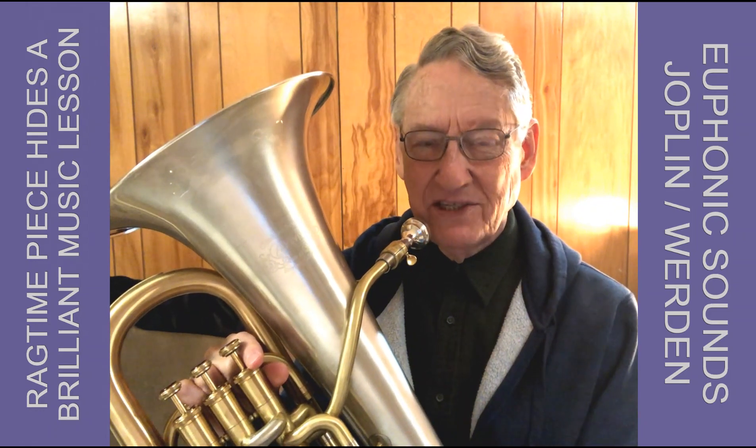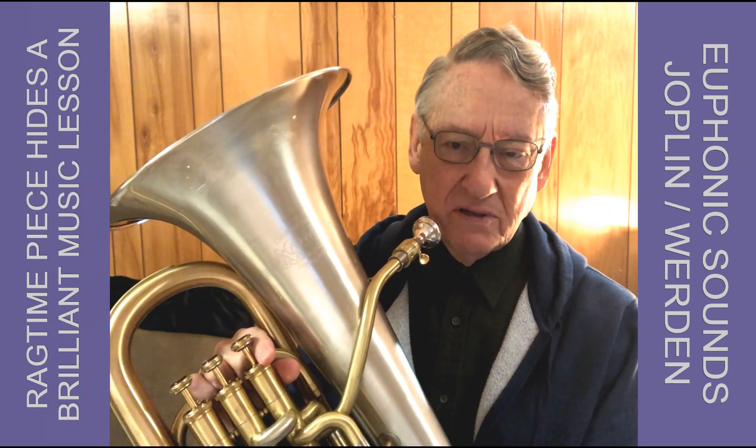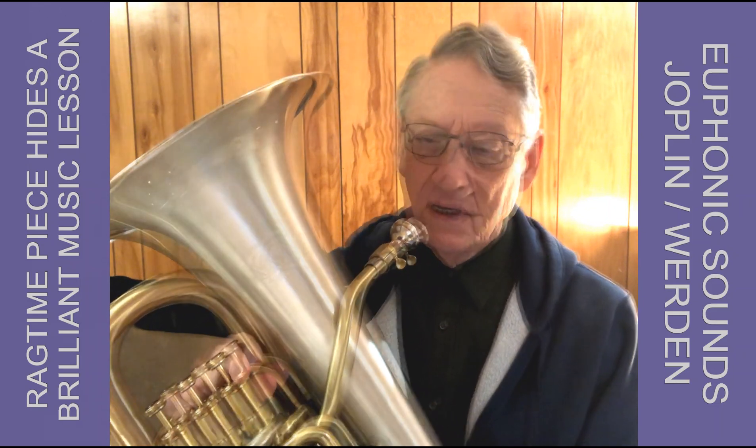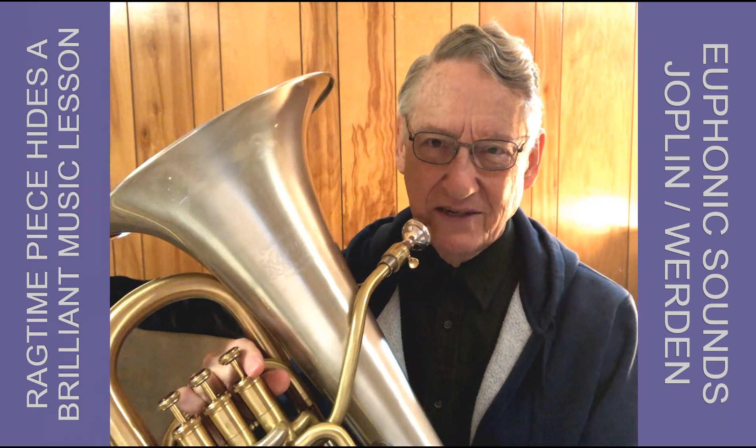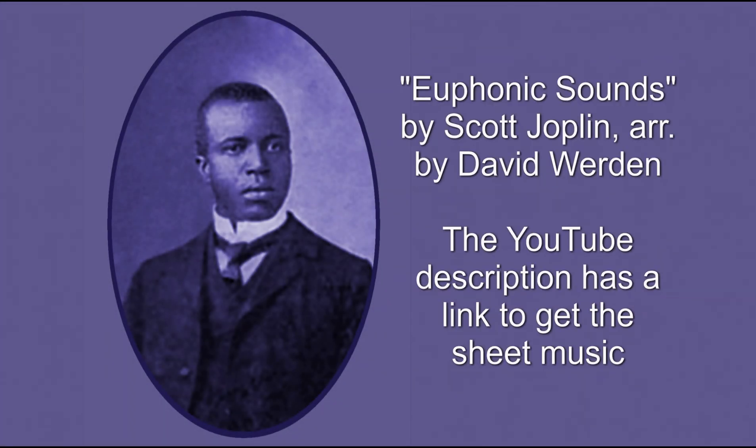I hope this demonstration and explanation have been helpful. The rag is available from Cimarron Music — I'll offer links in the YouTube description. You can get it as downloadable PDF files or in printed music if you like. If you keep watching and listening here, the next thing is a whole recording of this done by the Atlantic Tuba Quartet, which is the same personnel as the Coast Guard tuba quartet. I hope you've enjoyed this.